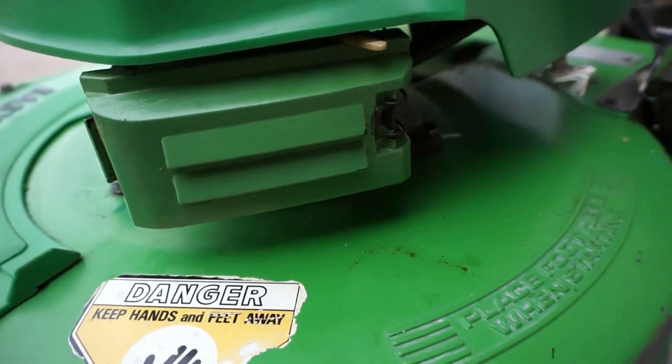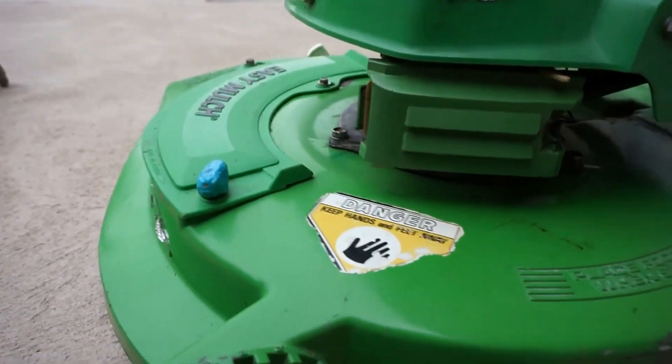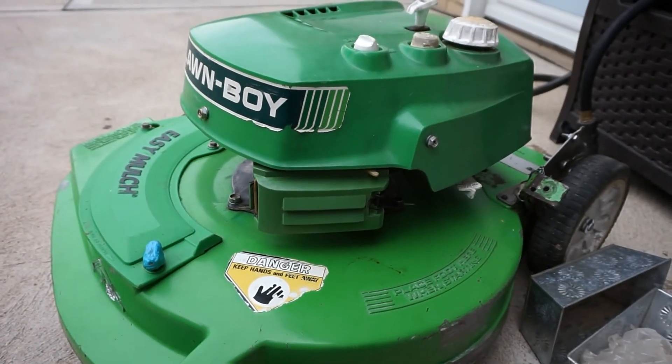That is how to install a carburetor onto a Lawn-Boy. Thanks for watching, everyone.